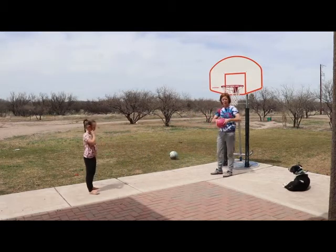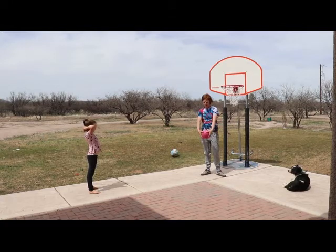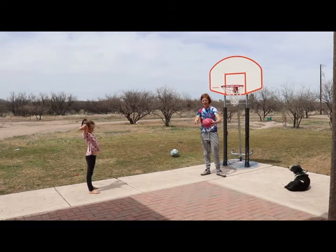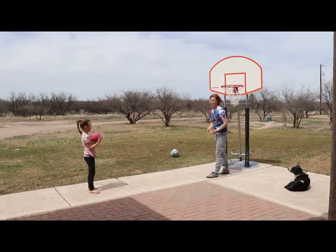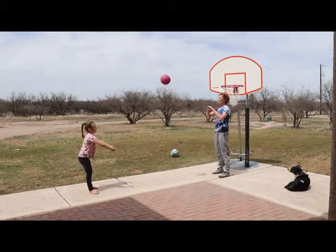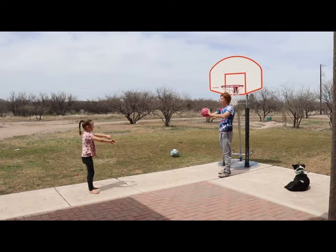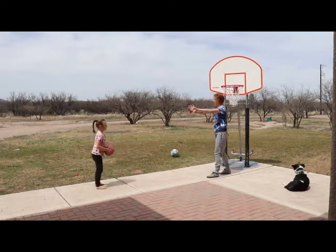Now we're going to do a two-handed pass. When I do a two-handed pass, I hold the ball the same way I catch — hands on either side, thumbs pointed towards each other. Then I flip and point my thumbs down as I pass. The back of my hands point to each other on the follow-through. So you catch it, then push and put your thumbs down — thumbs point to the ground.